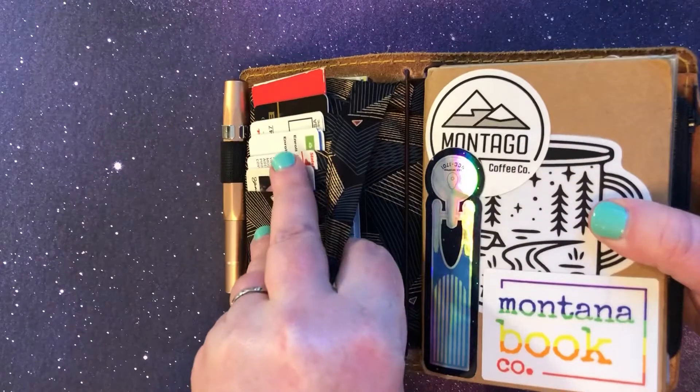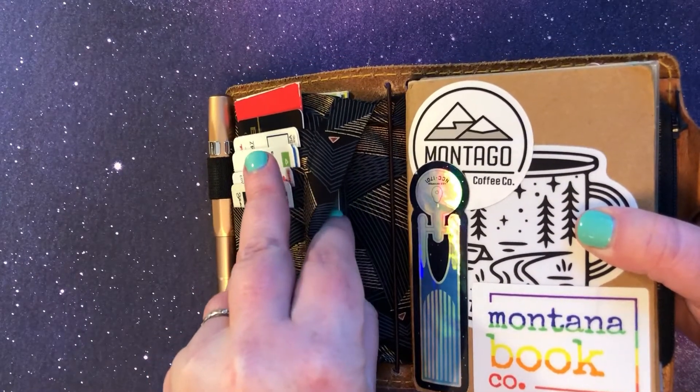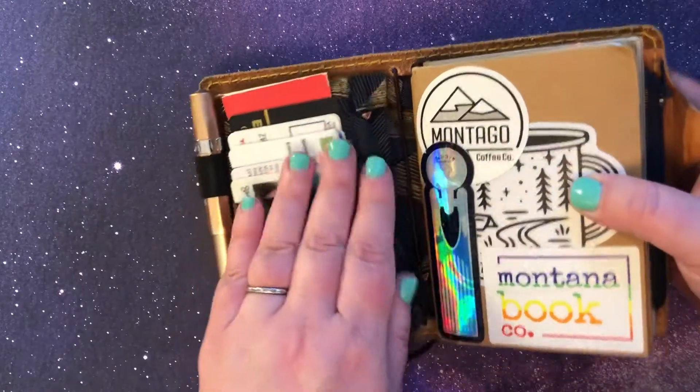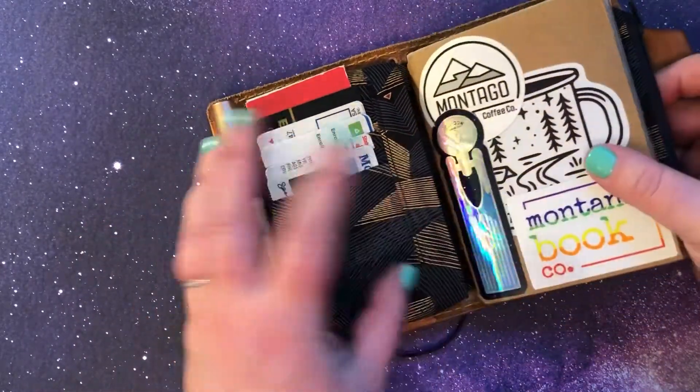I also have another pocket right in here where I keep some more punch cards from a local ice cream shop for my kids, our local bookstore, things like that in there. So it really holds a lot.